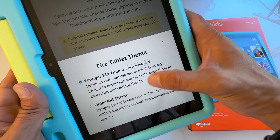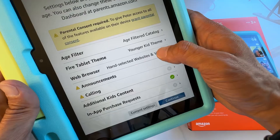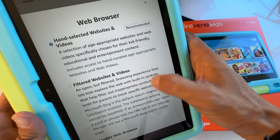You can also change the theme — older kid theme or younger kid theme. For the browser, you can choose hand-selected websites and videos, or filtered websites and videos, which is more suitable for all kids.